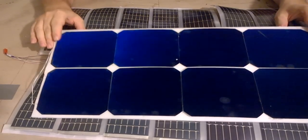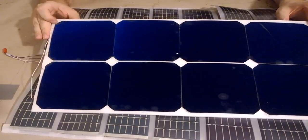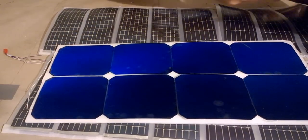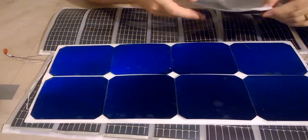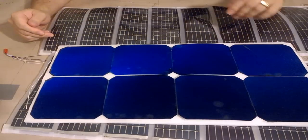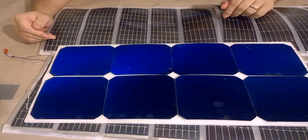Now there are some trade-offs. The new panels are crystalline and they're very fragile. The old ones are flexible and very durable. So I'm going to have to protect these new ones. And even though they are higher power, they are low voltage with high amps.